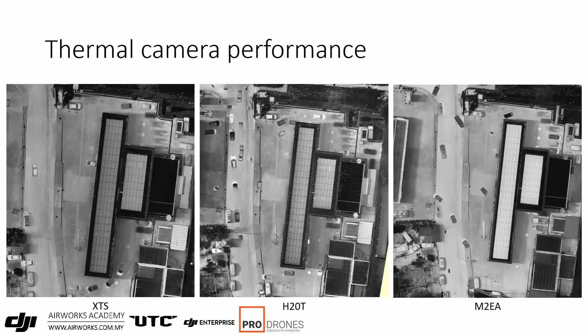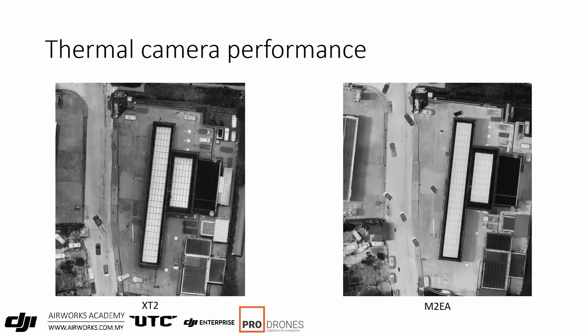When comparing processed images from the different cameras, the M2 EA has slightly less contrast compared to the others, probably due to the internal processing algorithms. The XT2 output has more contrast, making the hotspots easier to see.